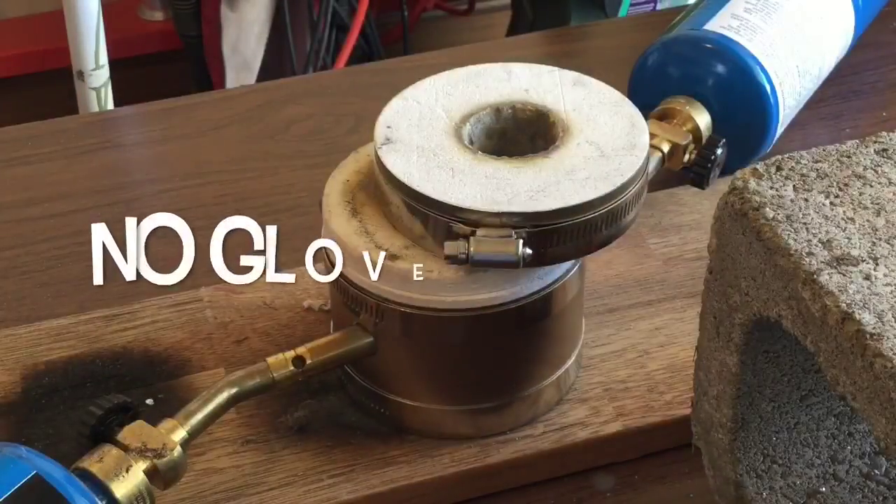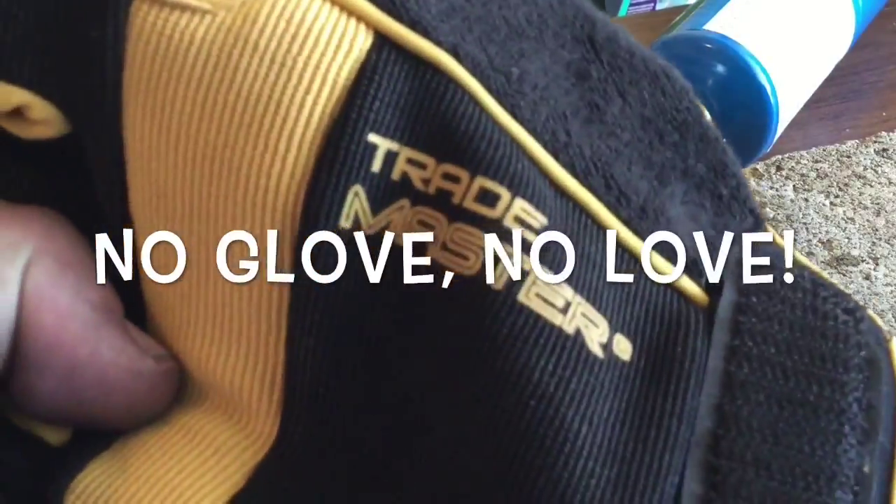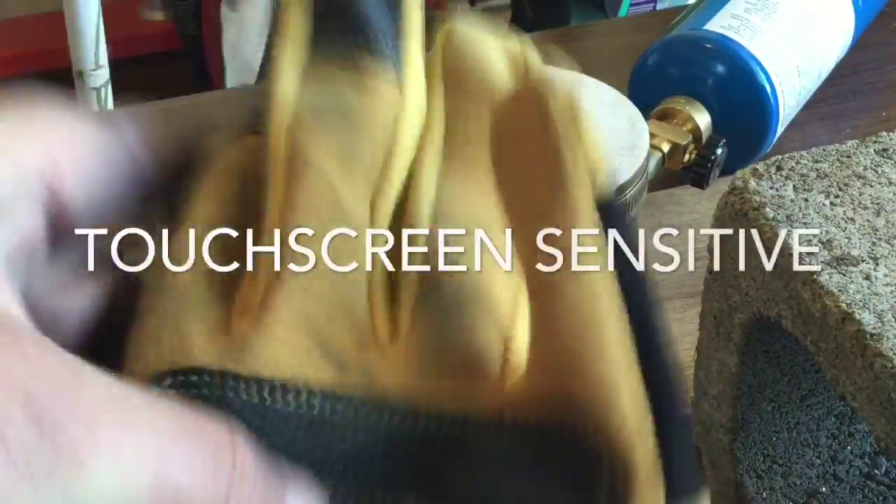You also need some good gloves. These are great — they fit real nice on the hand and they're touch-screen sensitive so I can operate my iPad.